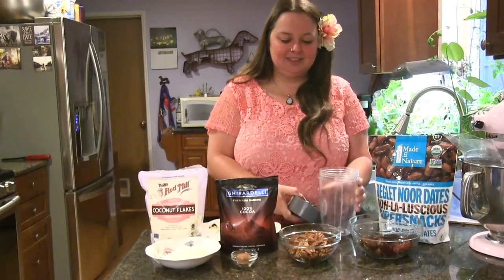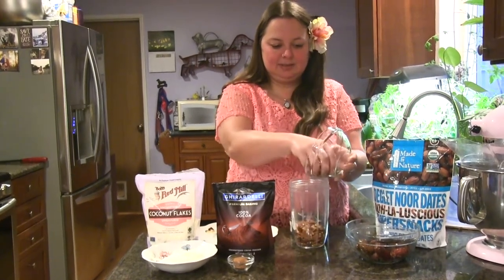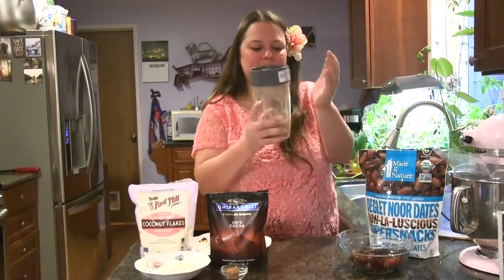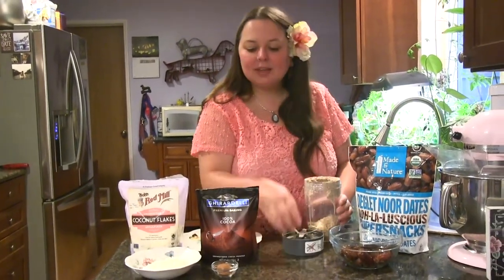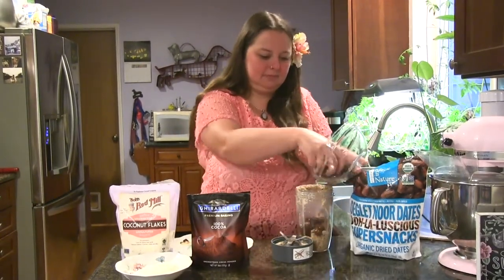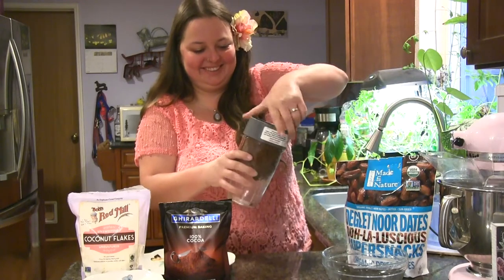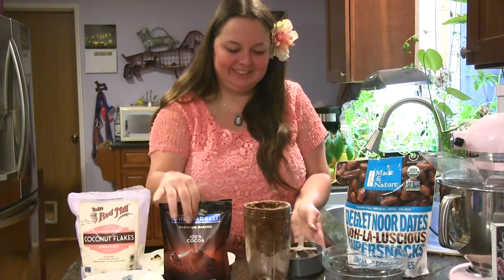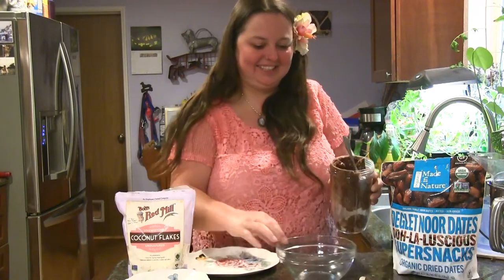You can use a food processor, or I'm going to use my magic bullet. I'm going to start by blending my nuts — they should blend pretty easily. Then I'm just going to add my cocoa powder and my dates. They should blend into a little bit of a sticky mess but they should blend pretty easily. Then I'm just going to put them back into my bowl.